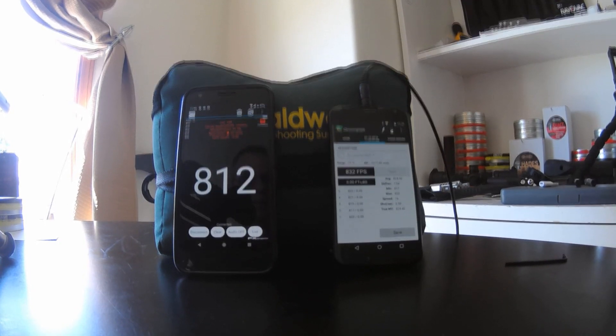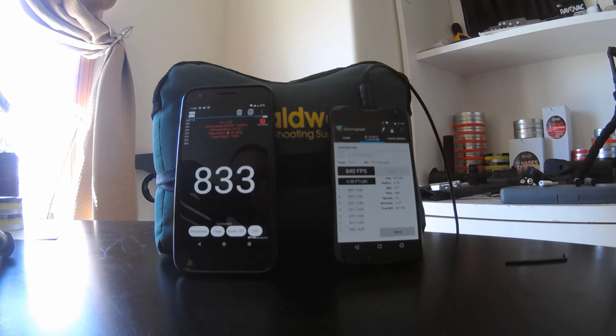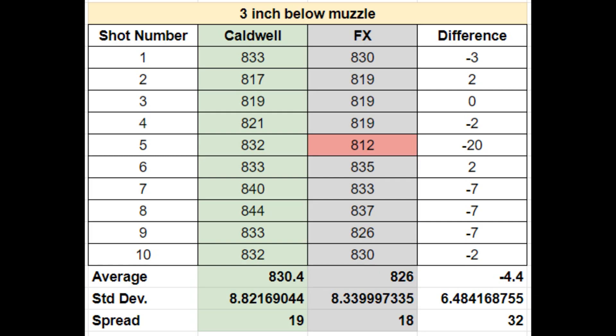This is the most important data, because yesterday between three and four inches is where I was getting the best data. And it looks like this data is pretty good, especially if you throw out that fifth shot by the FX, which seems like an outlier. Throw that one out and they're all within less than 10 feet per second, and most of them are just a little bit low. Consistency is all I'm really looking for here. So if I can set this chronograph up three inches below the muzzle tomorrow and get similar results, I'll eat crow — I will admit that the FX is more reliable than I currently think.